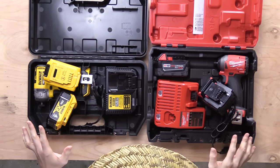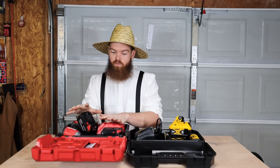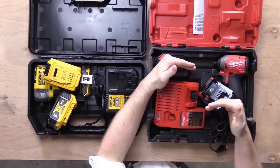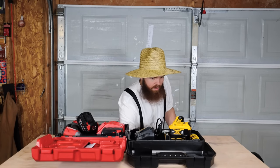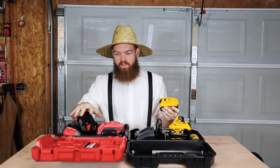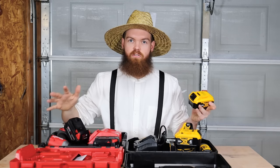The Milwaukee is a better value just looking at what's included — it's only $25 more but has two 5 amp-hour batteries instead of two 4 amp-hour batteries. To keep testing consistent, I bought a separate 5 amp-hour DeWalt battery for $77, which makes that extra $25 for the Milwaukee kit clearly worth it for the extra battery capacity.